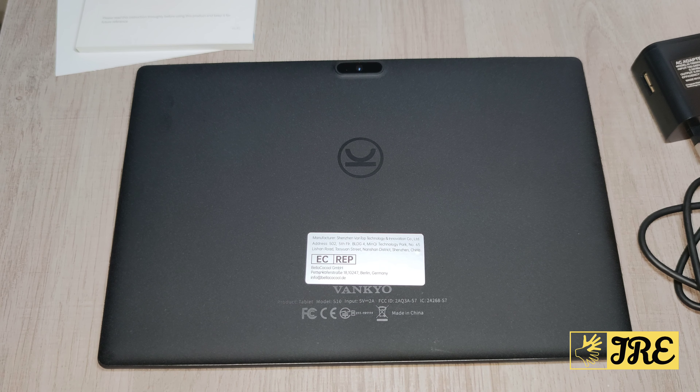Hello everyone. In this video I'll be reviewing this Android tablet by a brand called Avancure, the MatrixPad model S10. It's a 10 inch Android tablet.